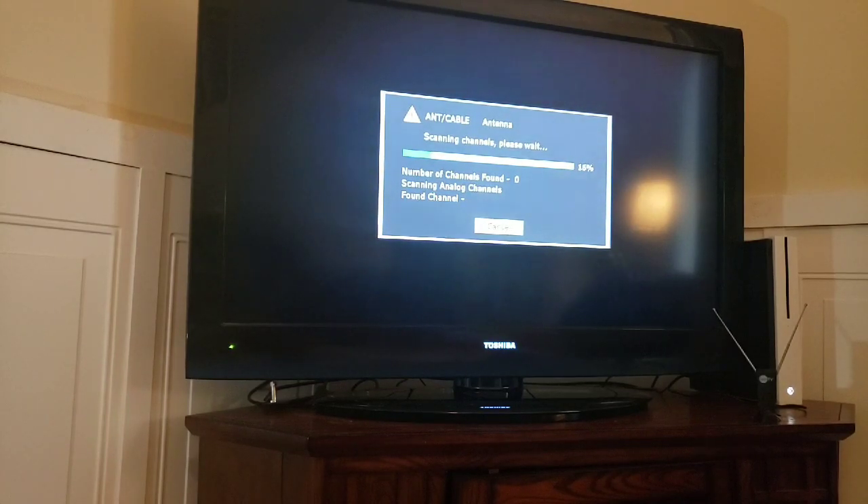Here we are searching for channels with our Clear TV antenna, plugged in via the coaxial. Remember, last time I picked up about eight channels — once in a while ten, but the added channels were never any benefit. We're about 26 percent of the way through the scan and have already found four channels. I'll let you know what we find at the end.